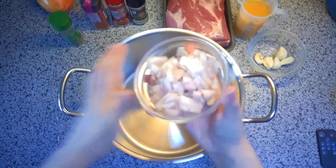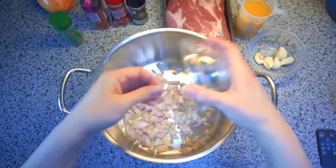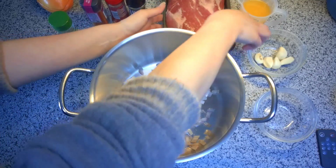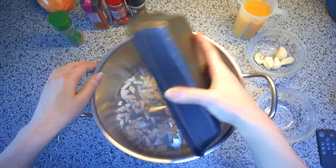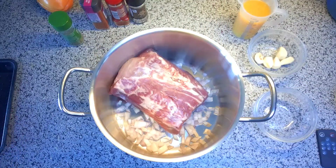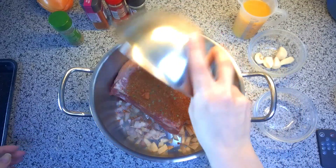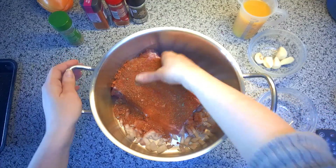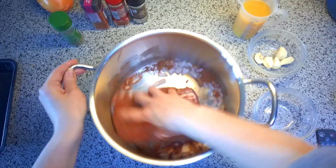First, we're going to throw in our onions like a little bed for our pork. Then I'll grab the pork and plop it into the pan. Make sure your hands are clean because you're touching raw meat — we don't want any germs. We're going to sprinkle all of the spice rub over it and make sure we evenly coat the pork by turning it over and over. It's going to get onions all over it — that's excellent.